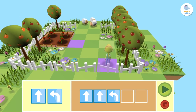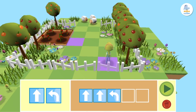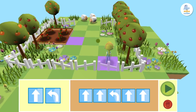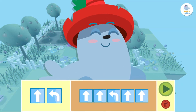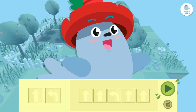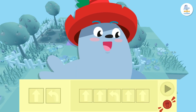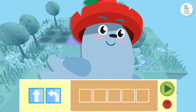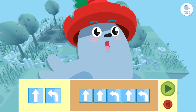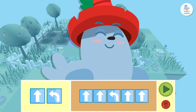Great! Now there are only two squares between her and her goal. We'll drag two forward arrow blocks to the programming area to finish — one, two. Did we get it right? Let's check. See this play button? If we press it, Peppa will follow the orders we gave her. Remember, if we make a mistake, you can press the red trash can button and the blocks will disappear from the programming area so you can start again, or you can delete them by dragging each block out of the programming area. Let's press the play button!